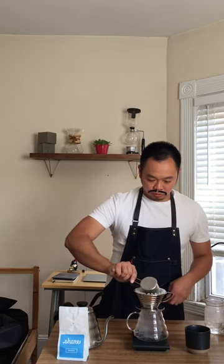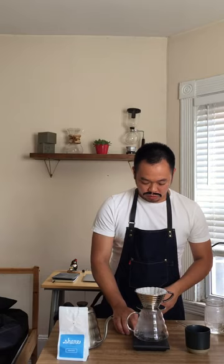You turn on your scale. Make sure you always zero out your scale. Put your fresh coffee in. Make sure the coffee is nice and flat on the bottom of the filter. Then once again you tare out your scale — I put 21 grams of coffee in here.